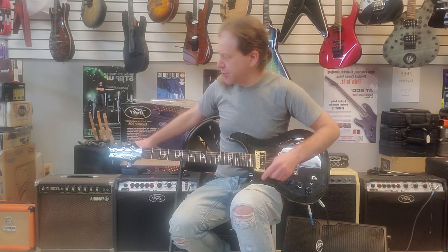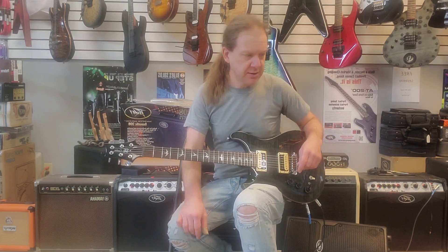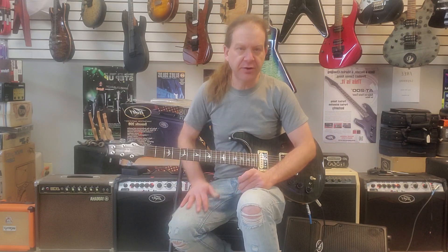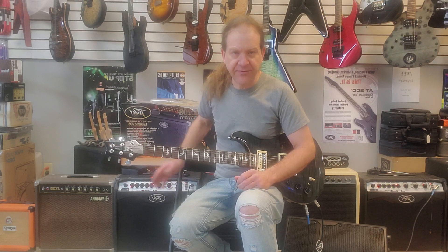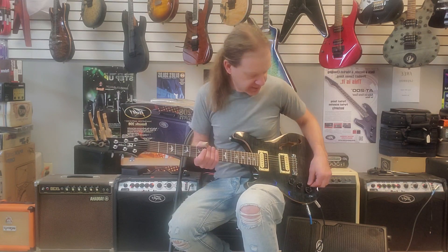I'm running into two PV Viper VIP amplifiers, the number two version. I've got this one set to a Fender Twin with some compression, and I've got this one on the Trace Elliott setting with a little bit of chorus so you can really hear the difference between the two different types of tones rather than having distortion and stuff.